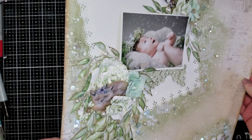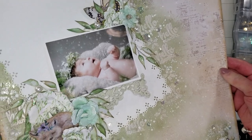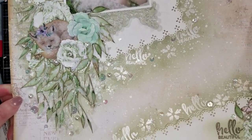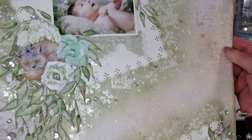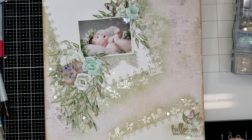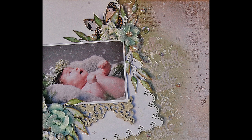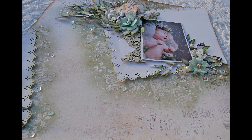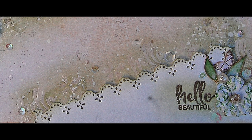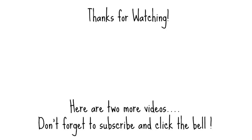Let me know what you prefer — with sequins or without sequins — in the comments down below. Here it is, you can see how it looks. I just love it with sequins, but I want to know your opinion. I hope that you enjoyed the tutorial. Check the description down below for links to the kit and my social media. I'm going to show you here the final result, the last photo, and here are two more videos that maybe you are interested in. See you soon with a new video tutorial. Nos vemos, bye-bye.